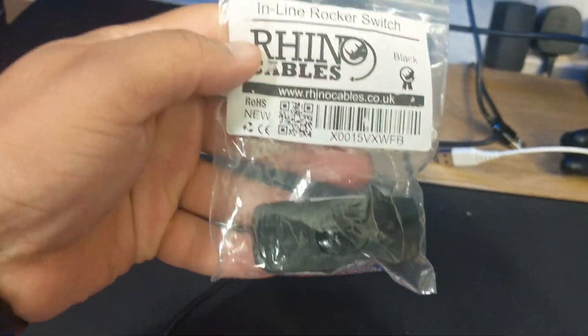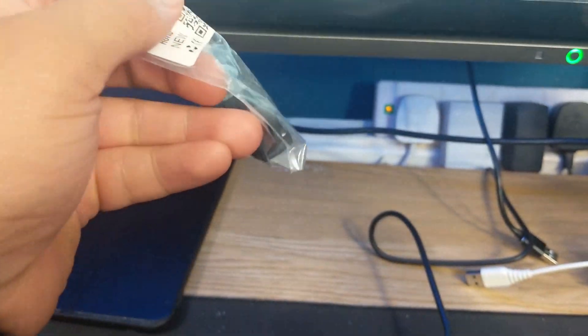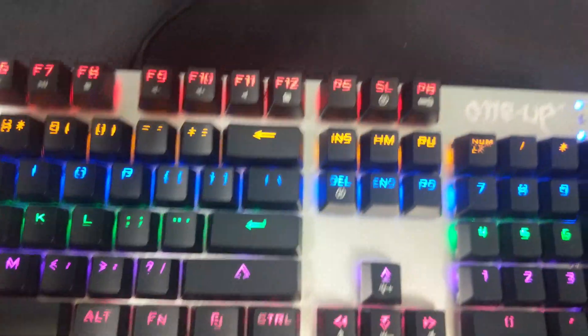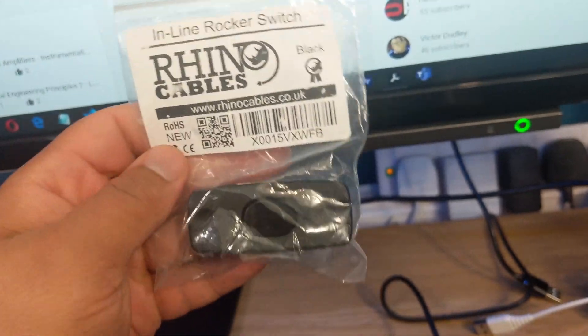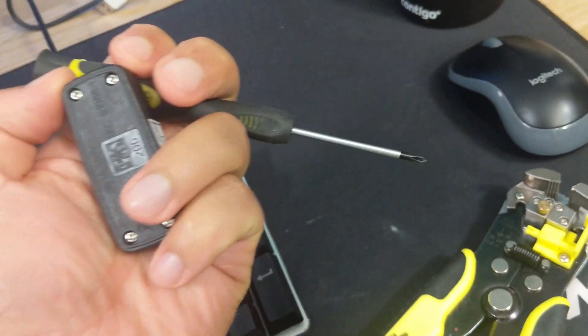I came up with the most random solution ever - to basically cut the cable and add a switch. I just can't be bothered to constantly keep bending down and unplugging it. I've never done something like this before, but I'm basically just going to cut this, connect it all up, and hopefully have a simple on/off switch to reset the keyboard. I get that I'm completely ruining the value of the keyboard, but I don't care - I want to learn stuff. I've got my wire strippers, a rocker switch, and a screwdriver.